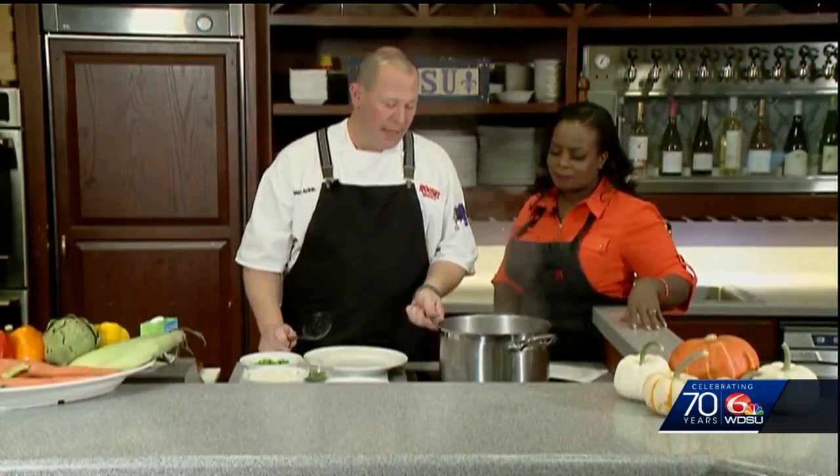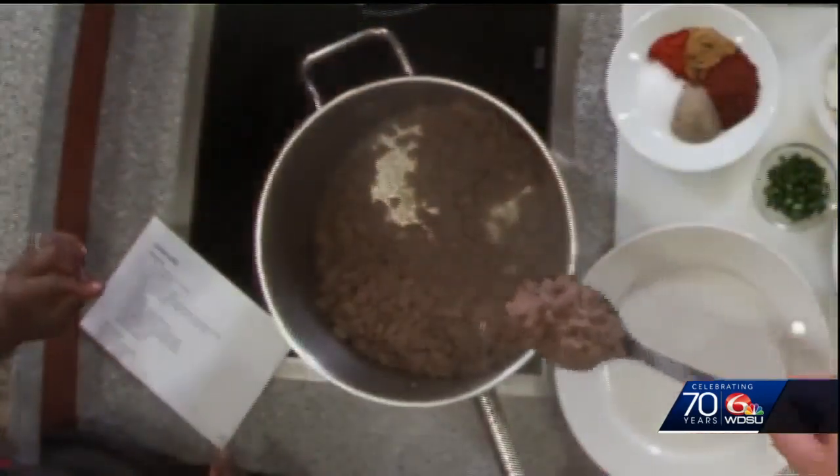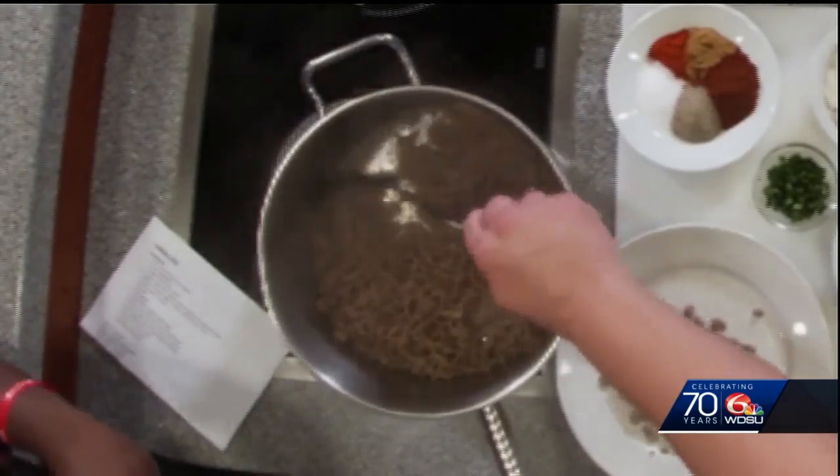What's the next step here? So we're going to pull this out, set it aside, and we're going to start cooking our vegetables in this same pot. We're going to use some of that beef fat to cook the vegetables down — it's just going to keep a nice beefy flavor to it.